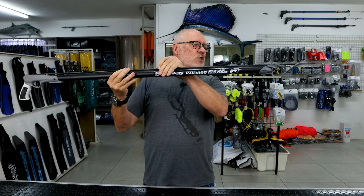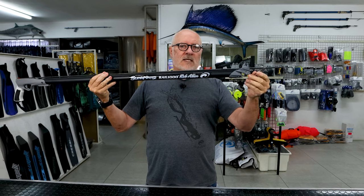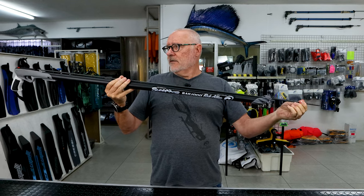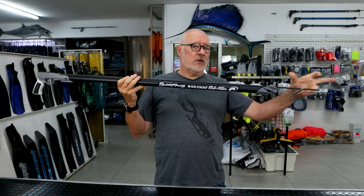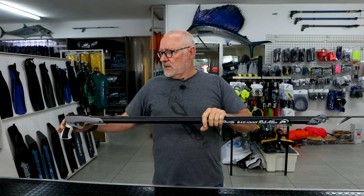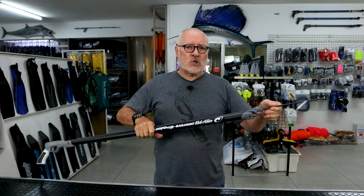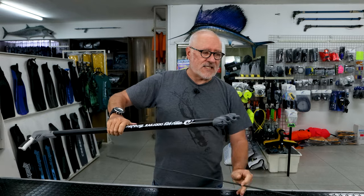Imagine an even shorter spear — now the bob starts to fall. This might affect the flight of the spear. So it's better to go 300 difference if you do want to try a shorter spear, not the 400 difference. Some people battle to aim with the spear that only sticks out a short amount, so they use the next size up.